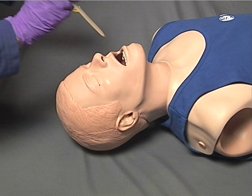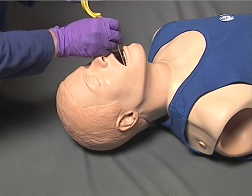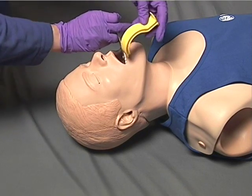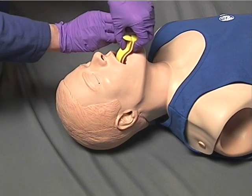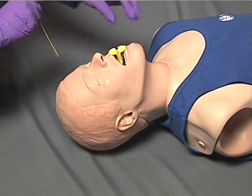As another option, the rescuer can also use a tongue depressor or other similar device to move the patient's tongue forward and down. The oral airway is then inserted into anatomical position so as to follow the normal curvature of the oropharynx until the flange rests against the lips or teeth.